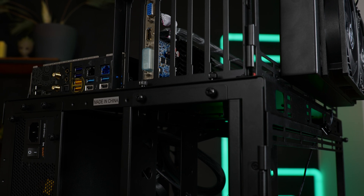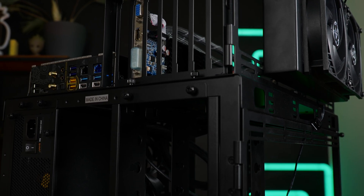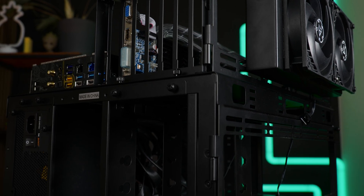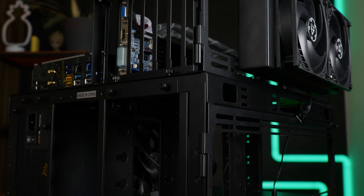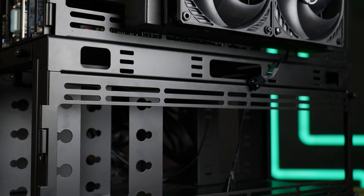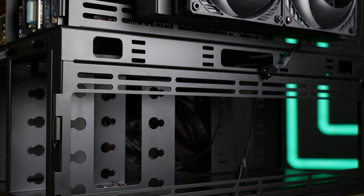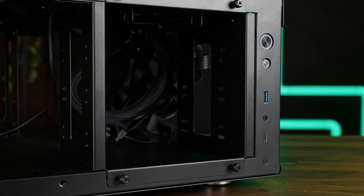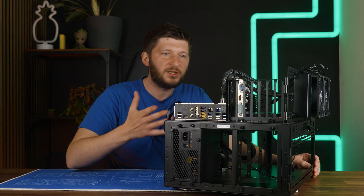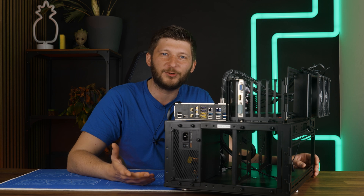For the compatibility, they did go a bit overboard, in my opinion. The motherboard area is pretty much standard — everything from Mini-ITX to E-ATX is allowed, nothing to worry about there. But below is where I don't fully understand their decisions. There are two cages: one fits four 3.5-inch drives or two 2.5-inch drives, and the other fits up to three 5.25-inch drives. Who needs three DVD drives inside a benchmark case? Who is benchmarking DVD drives?